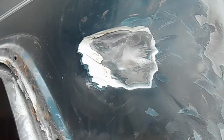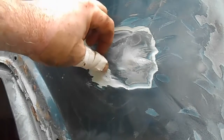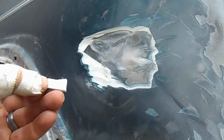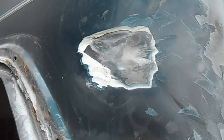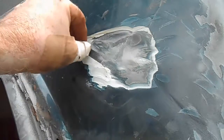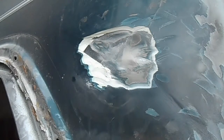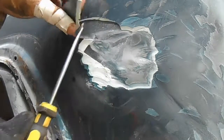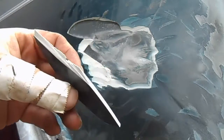Well, looks like somebody already did a Bondo job on here long before I owned it. So now we've got to get all that crap off. I guess it wasn't a bad job because I never knew it was there, but there are some pretty big gouges — that's a pretty big thick layer. That's a lot of Bondo.